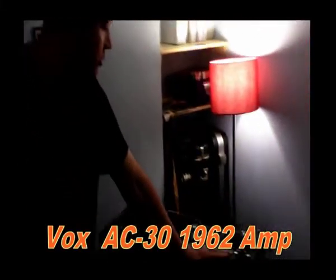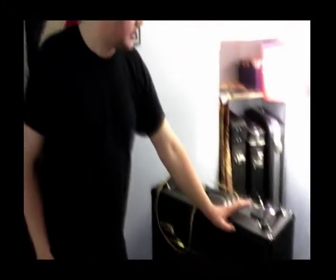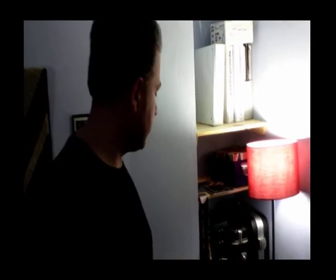This is a 1962 original Vox AC30. It's got three channels and six inputs. We've been recording predominantly using the bright channel, with occasional use of the vibrato channel. So it's a 1960s valve amp, original, with the original limitations of a 1960s valve amp.